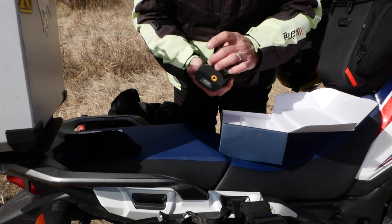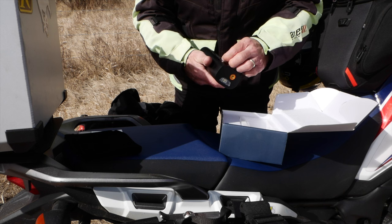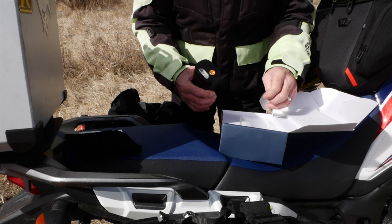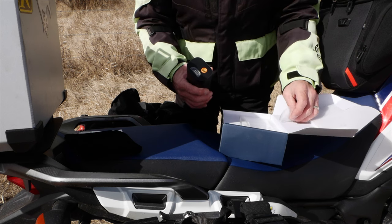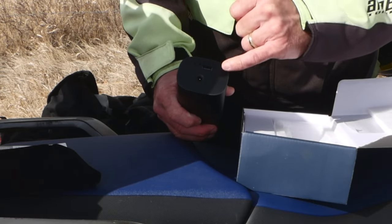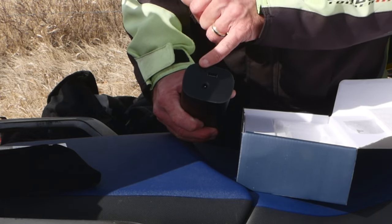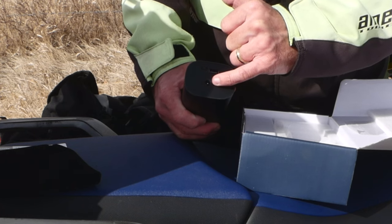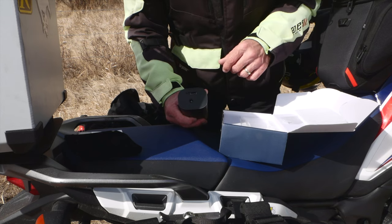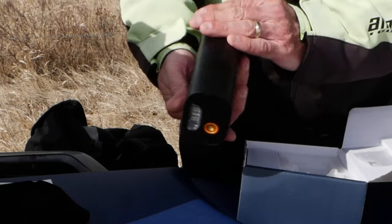I want to add that this pump can also act as a power bank if you're on an adventure. And of course, you have a flashlight with an SOS light. So there are a few nice features. Two charging ports — well, three actually: regular USB, USB Type-C to charge your device or the unit itself, and a plug to charge a 12-volt accessory on your motorcycle or car. It looks like it is made out of aluminum — very nice, and it's not that heavy.